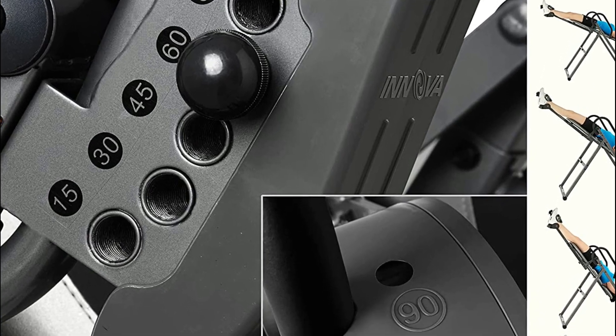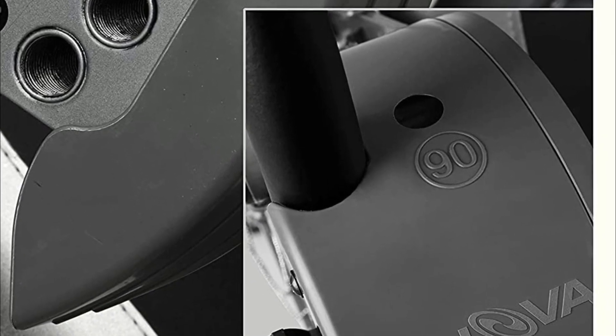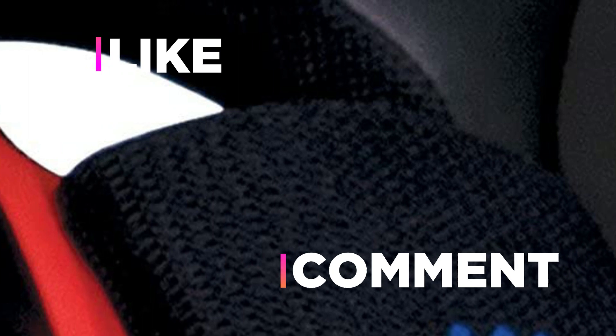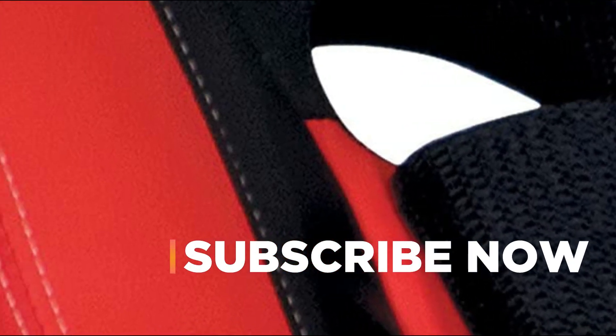Hope you found this video helpful in finding the best inversion tables. If you found this helpful, please give a like, comment your opinion, and tell us which one is perfect for you. Subscribe to our channel to get the latest updates on different product reviews.